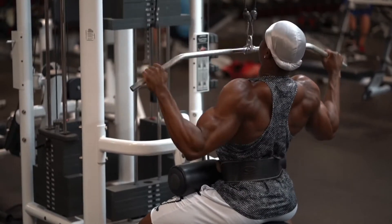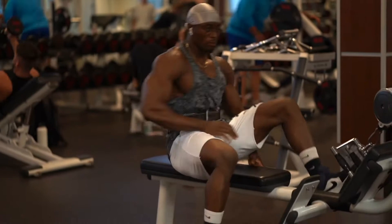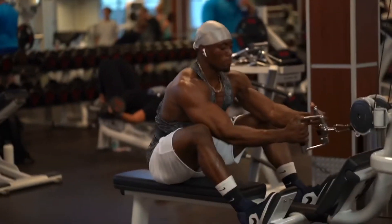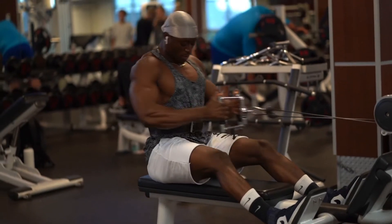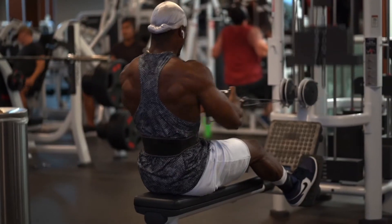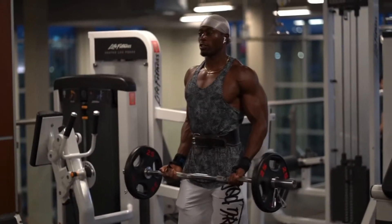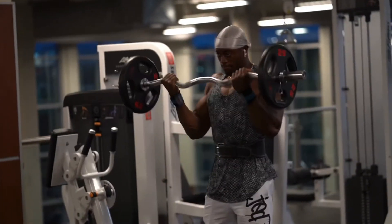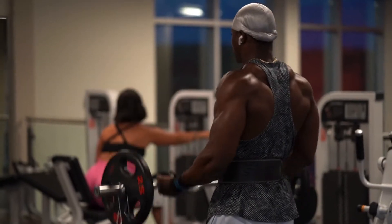I did the lat pulldown again, same thing. The pump was really crazy, I was really pumped. I did this to finish because my back was really tight. I wanted to make sure everything felt loose since it was a pretty intensive session.